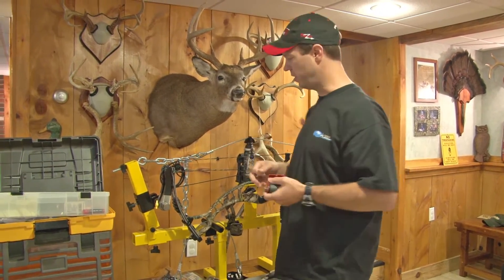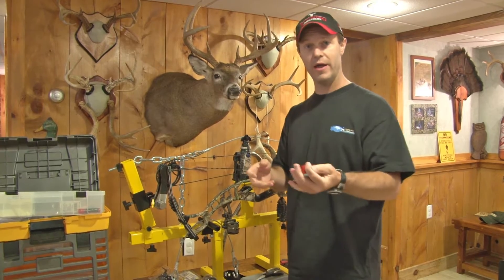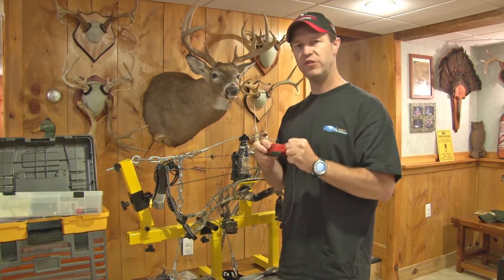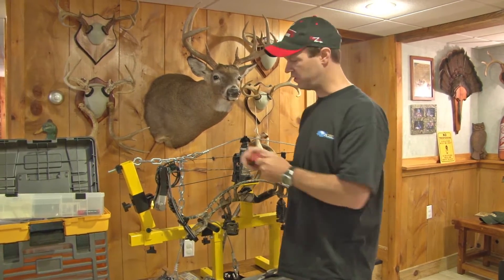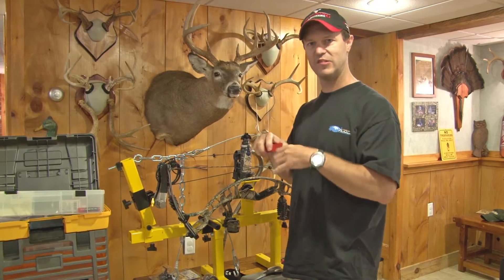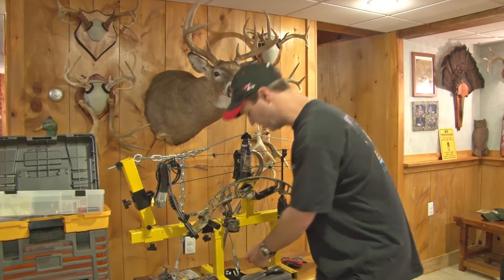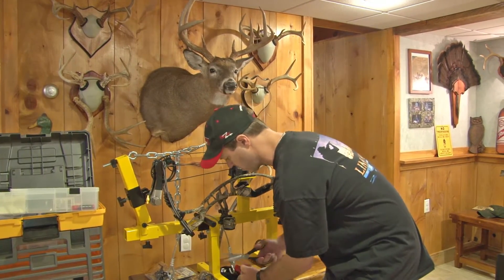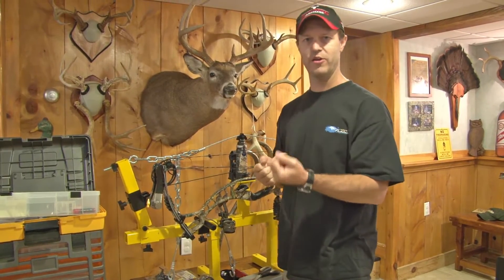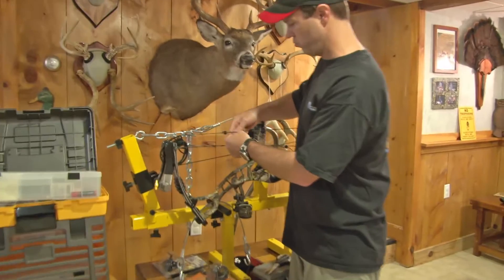Now, this is serving material. I can actually serve this in with this serving tool and get it in the real way, but for somebody who may not have this or may not feel comfortable doing an actual serving, I'm going to show you a real easy way to get a decent serving on there so this peep sight won't come out. It's kind of a cheater way to do it. This is just basics — so somebody can do it on their own real simply. What I'm going to do is take a decent length of serving material and cut it.